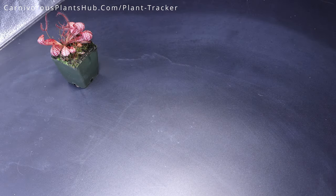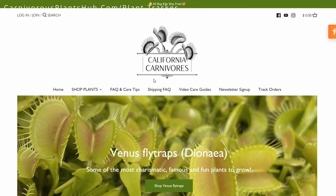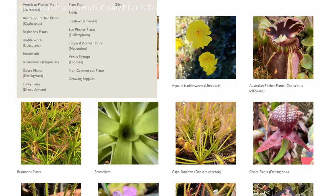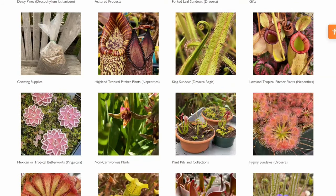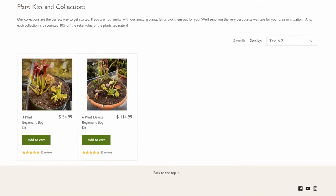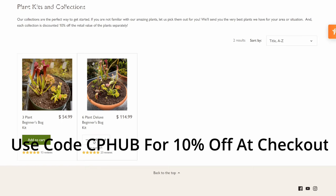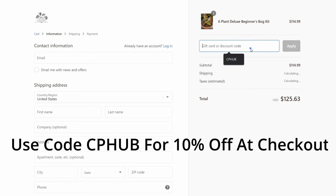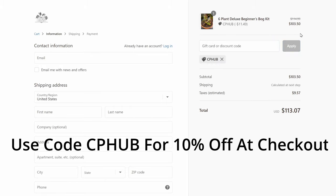Real quick, before we move on to the next plants, I just want to take a moment here and show you how you can get your hands on one of these beautiful carnivorous plants from California Carnivores. I'm super pumped about teaming up with them — they're one of the most experienced and knowledgeable carnivorous plant nurseries in the entire world. They have a massive selection year round of all types of carnivorous plants. They've also been generous enough to offer my viewers an exclusive 10% discount when they enter CP Hub at checkout. Head on over and pick out yourself a new carnivorous plant to add to your collection.